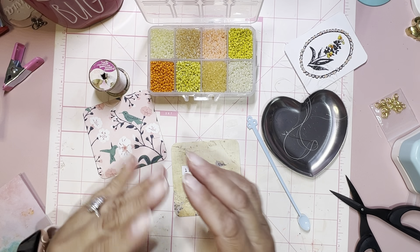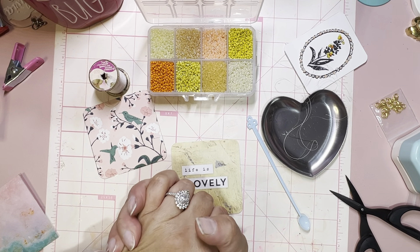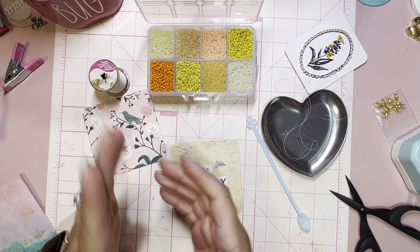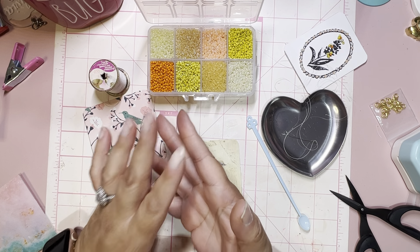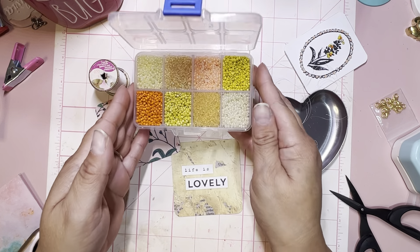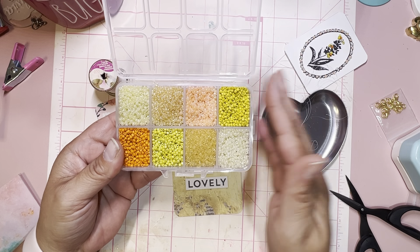Hello friends and welcome back to my channel! I'm so glad that you're here. I am coming and showing you a new way that I am using beads. In my last video I was telling you I wanted to use more of my Maggie Holmes paper, and so that's why I had picked out these beads from Panda Hall.